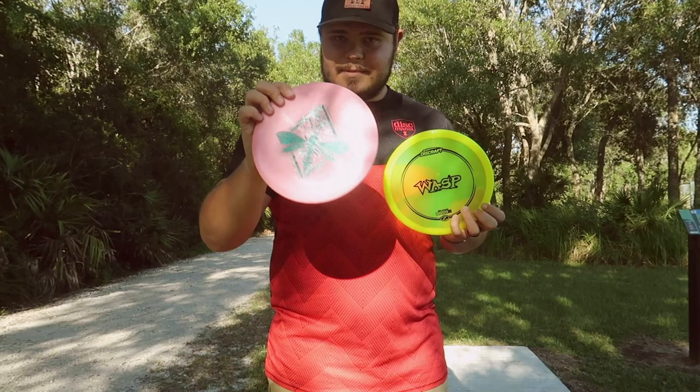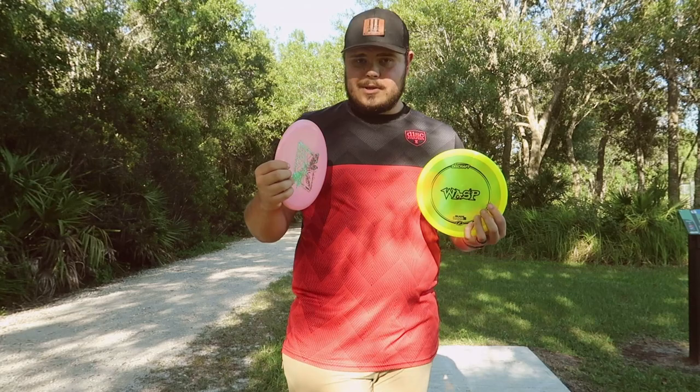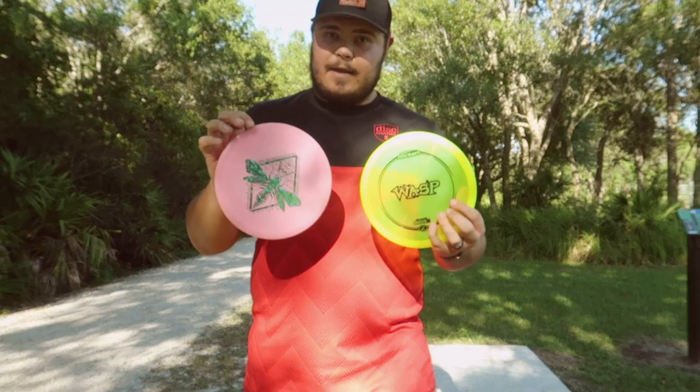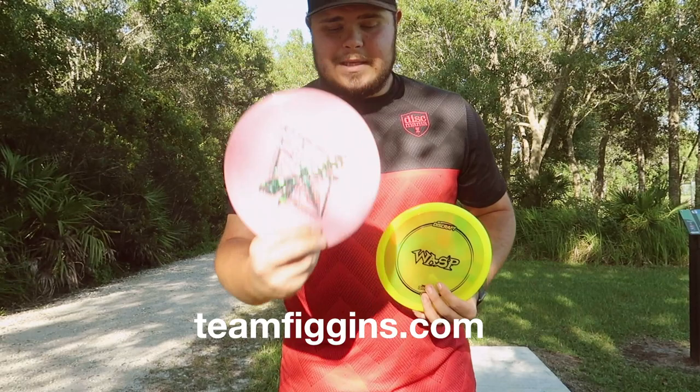I highly recommend getting one of these. I think for a more professional player it's going to be a straight mid-range, while for more of an amateur player like myself, it's going to be more straight to stable. I think it's a very versatile disc, and if you have a good forehand, these things are going to be great for forehands. I highly recommend going to teamfiggins.com and picking up a Wasp today. I'll see you in the next video. Peace out.